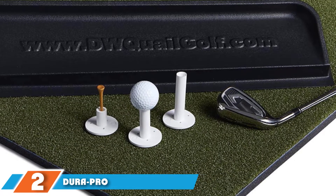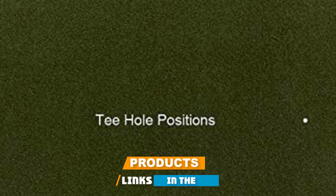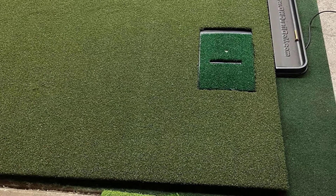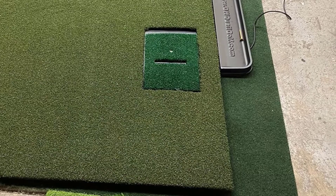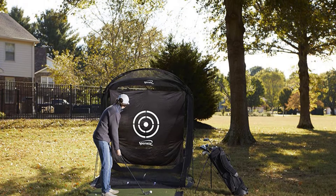Moving on to number 2, we have the Dura PRO Plus Premium Commercial Golf Mat. The Dura Pro Golf practice mat is made from quality 100% nylon that is industrially bonded and thermally welded to ensure durability and stability. You also get two rubber tees and an adjustable tee holder, two tee holes, and practice balls to get the experience of a real golf course in the comfort of your own backyard with the Dura Pro Plus.